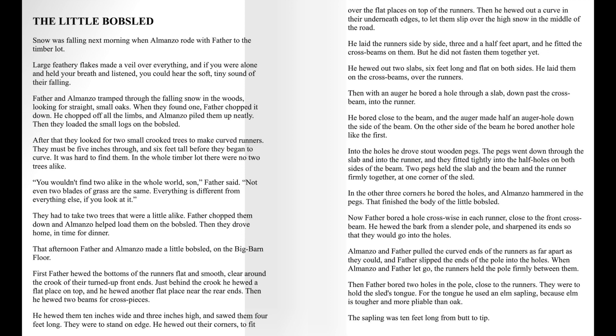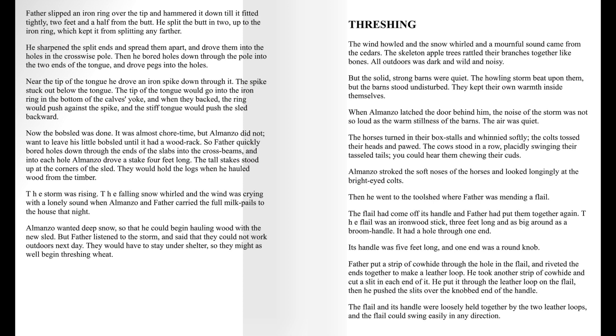For the tongue, he used an elm sapling, because elm is tougher and more pliable than oak. The sapling was ten feet long from butt to tip. Father slipped an iron ring over the tip and hammered it down till it fit tightly, two feet and a half from the butt. He split the butt in two, up to the iron ring, which kept it from splitting any farther. He sharpened the split ends and spread them apart and drove them into the holes in the crosswise pole. Then he bored holes down through the pole into the two ends of the tongue and drove pegs into the holes.